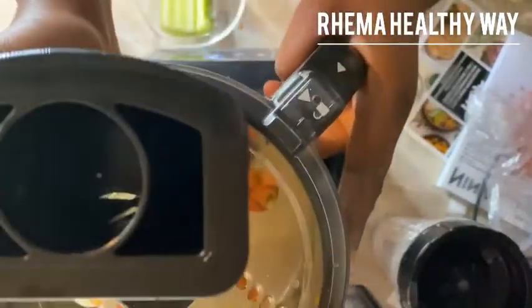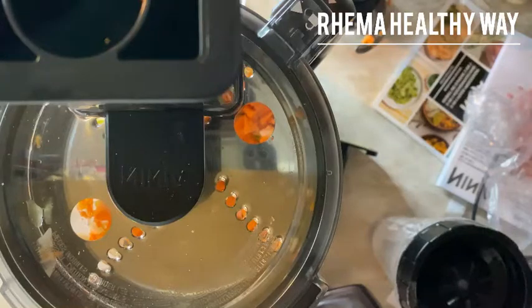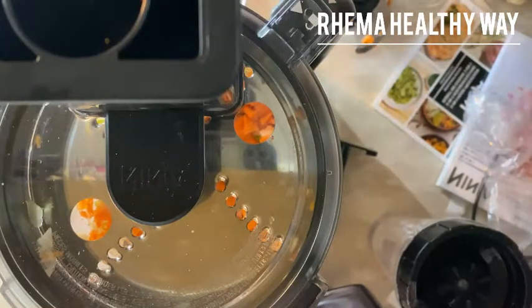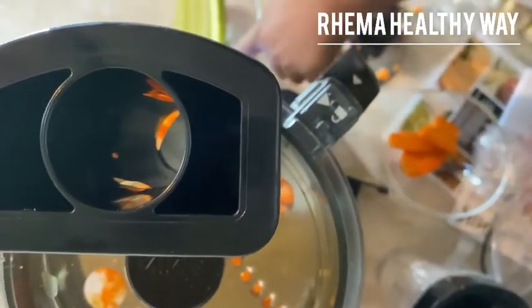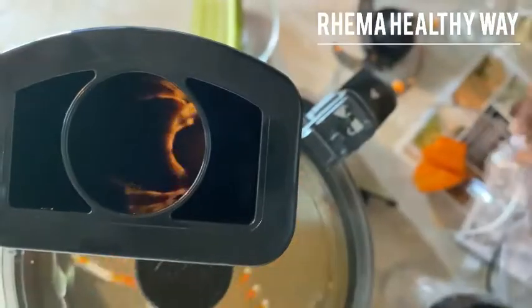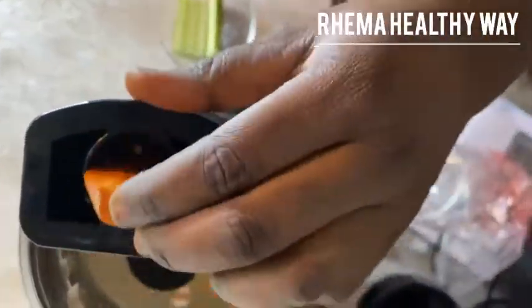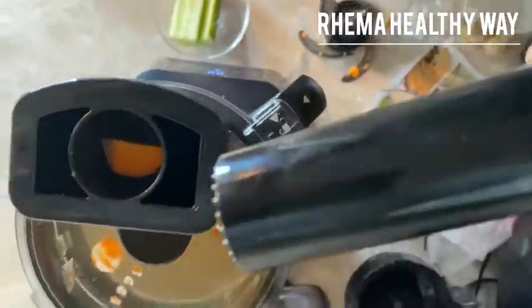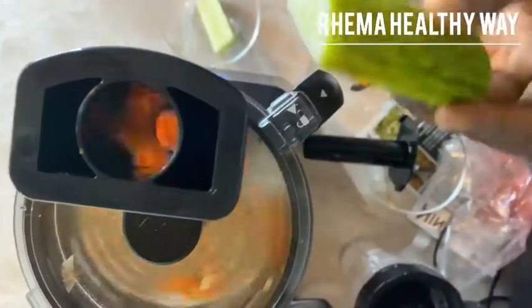Depending on the size of the vegetable or whatever you're putting in — if it's small, just open the top and put it in there. If it's in bigger sizes, take the whole thing out and put it inside. If the ingredient isn't going in easily, just push it in with the pusher and everything is set. You have nothing to worry about.